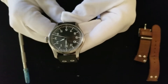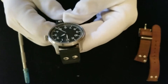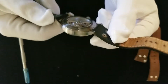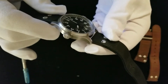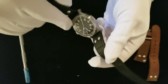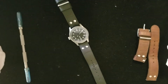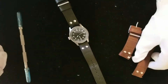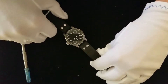It looks to be in fairly good condition as well. I don't see any scratches on the crystal — maybe some superficial scratches on the body. Looks like it came with another set of bands too. These would be the original bands; the black bands would be an accessory.